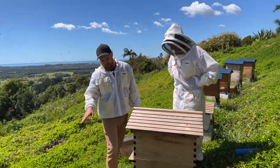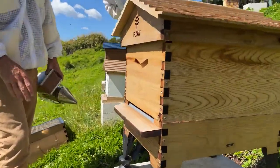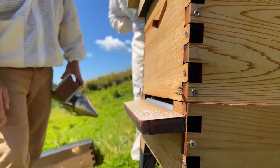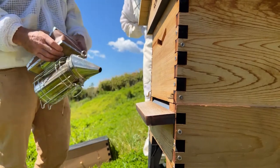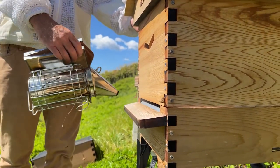I was looking at the bees flying in here and I'm seeing a lot of pollen on their legs - it's a really good sign that they're working well and raising brood, because they ferment that pollen and feed it to the brood as bee bread. We'll give it a little bit of smoke in the entrance.